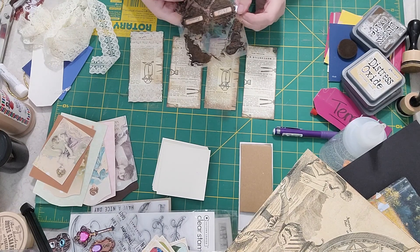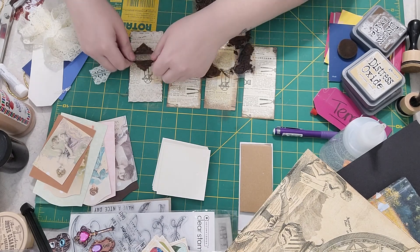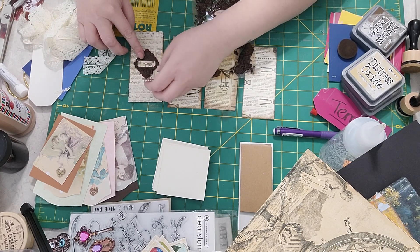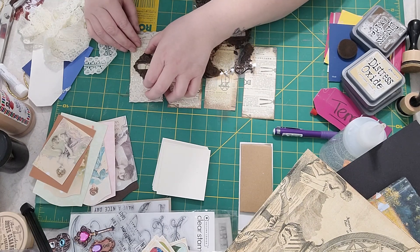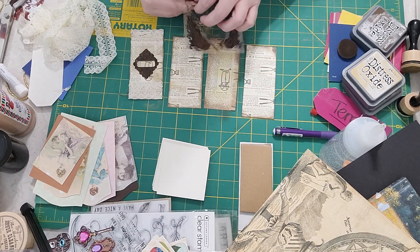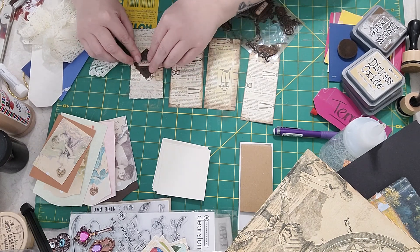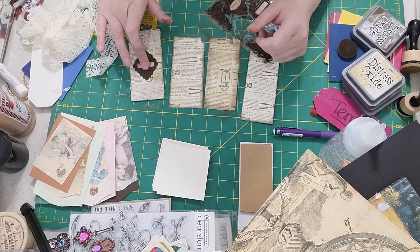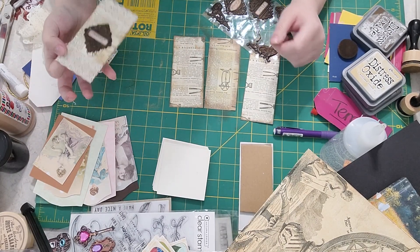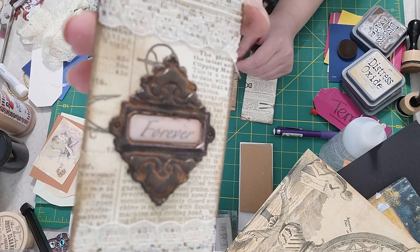Let's put one of those rusted stickers on here — it's going to be pretty. The 'forever' one. The interesting thing is the wording in the middle is a separate sticker. Let me find the center — that looks good, we'll press it down there. These smell great too because you use cinnamon in the process. I put the second sticker back in its spot because I really like that word down the middle.